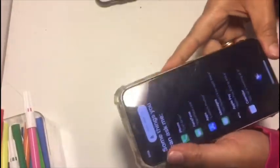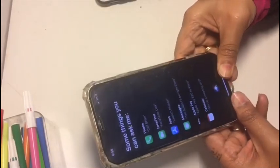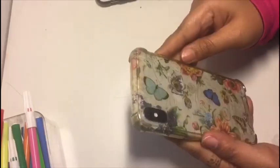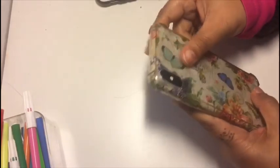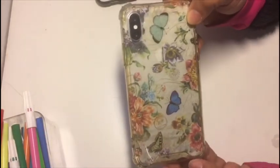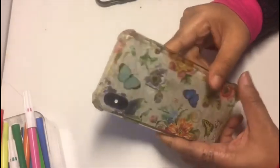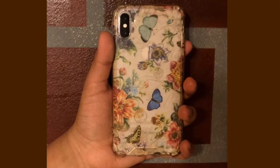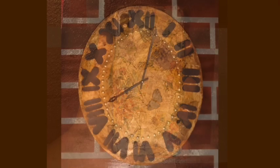And now it's ready — my mobile case got a new makeover! Years back, when I moved into my present apartment, I had made this decoupage clock and we are still using it.